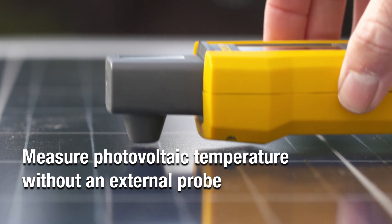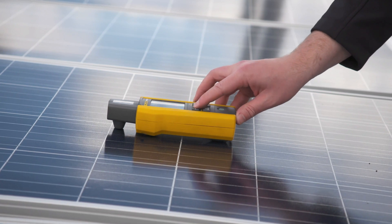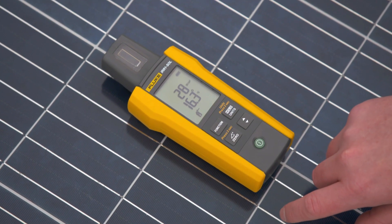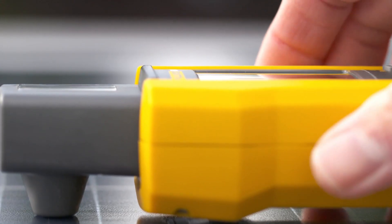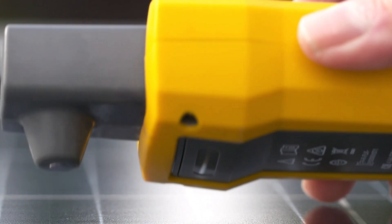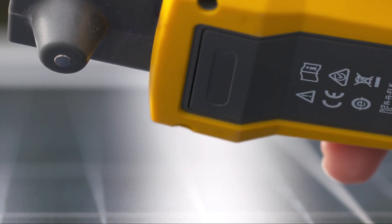With the Fluke IRR1 solar irradiance meter, you can make temperature measurements on a solar panel without needing an external probe, making measuring simpler, faster, and easier than ever. You can't do this with any other irradiance meter. It is enabled by innovative Fluke technology which embeds an internal conductive sensor in the meter.